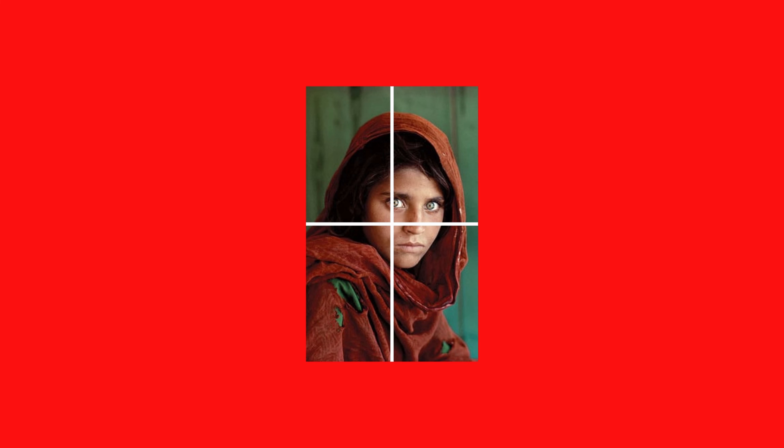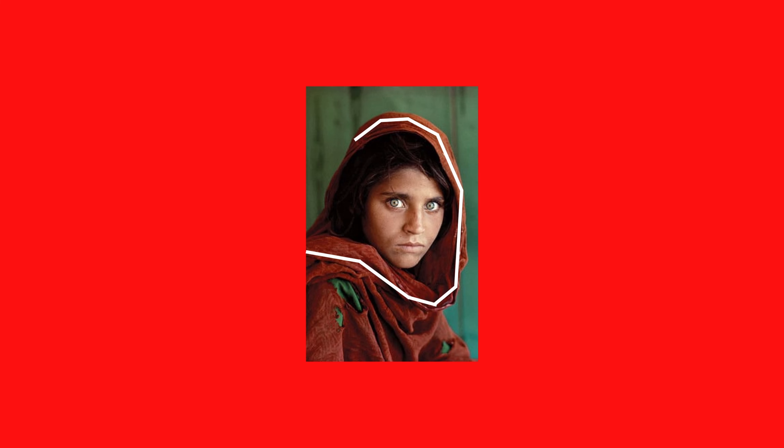Now let's talk about that fabric. It's not just a backdrop — it's a frame. It adds layers, texture, and a dash of mystery to the picture. It's not just about the girl; it's about the story behind her. The fabric guides your eyes to her face like an invisible arrow. It also gives you a glimpse into the culture and traditional clothing of the region. It's all about authenticity and storytelling.